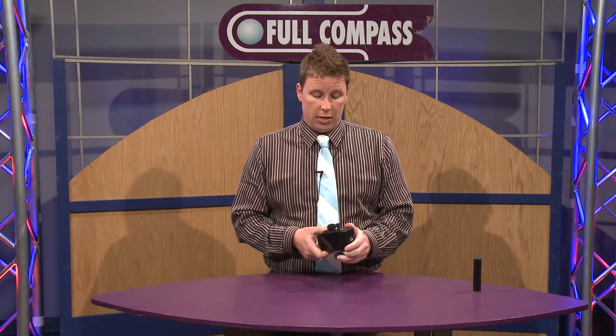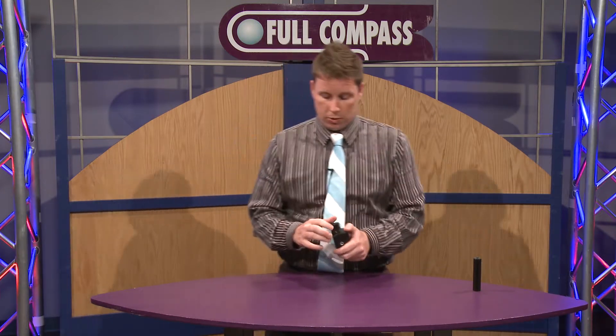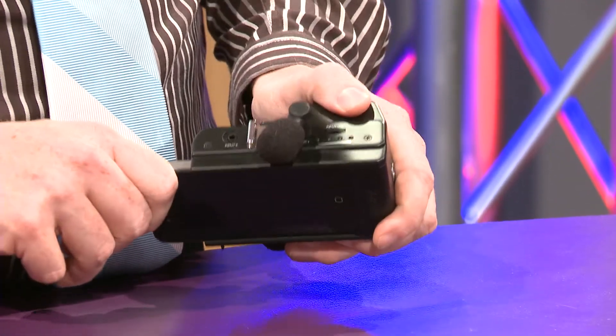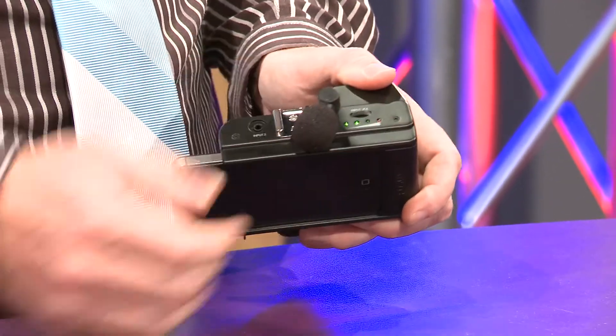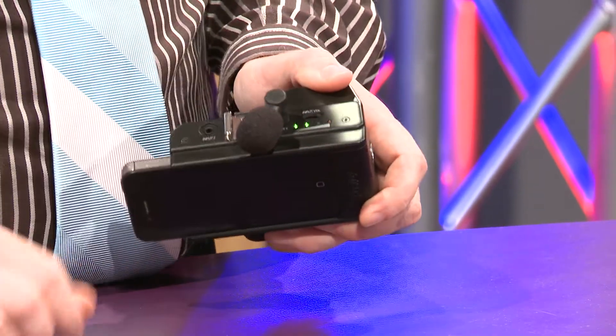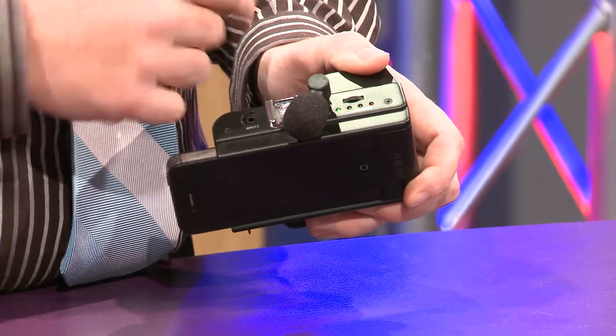A lot of times you're not able to attenuate the volumes on these, and this actually adds a good attenuation — it gives you an input volume control. So when you put it in and snap it into the shoe there, you can see it light up. As I start to bring it up, you'll see the lights go up and down. You want to make sure that you're not hitting the red, otherwise you're distorting, and that's very hard to do with the normal iPhone mic.